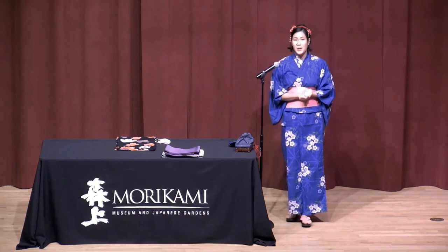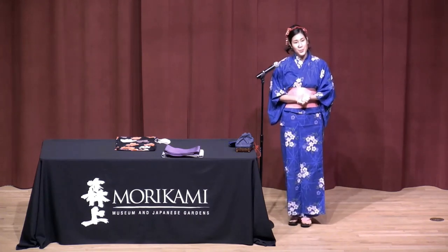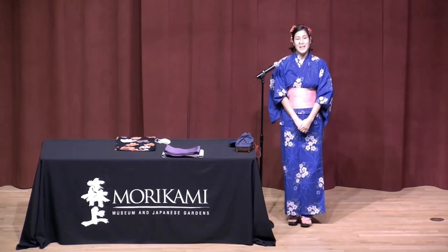And you have everything done. I hope you enjoyed learning how to wear a yukata, and I hope to see you wearing one at one of our festivals. Thank you so much.